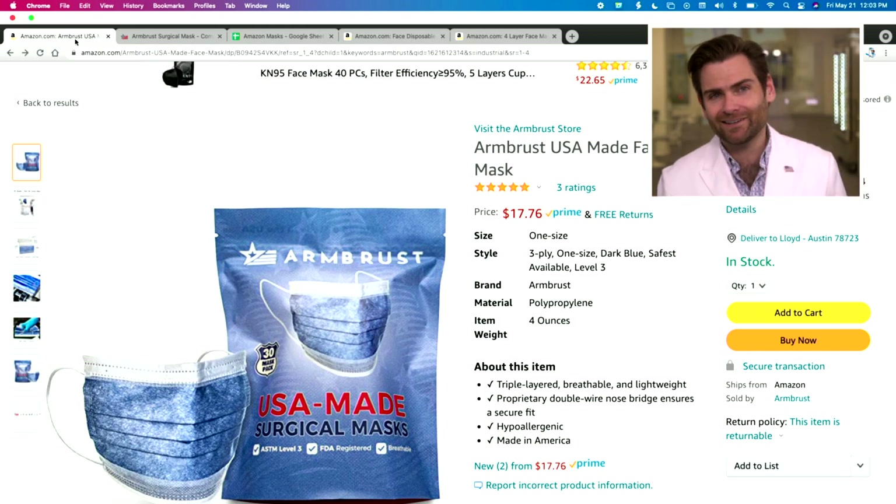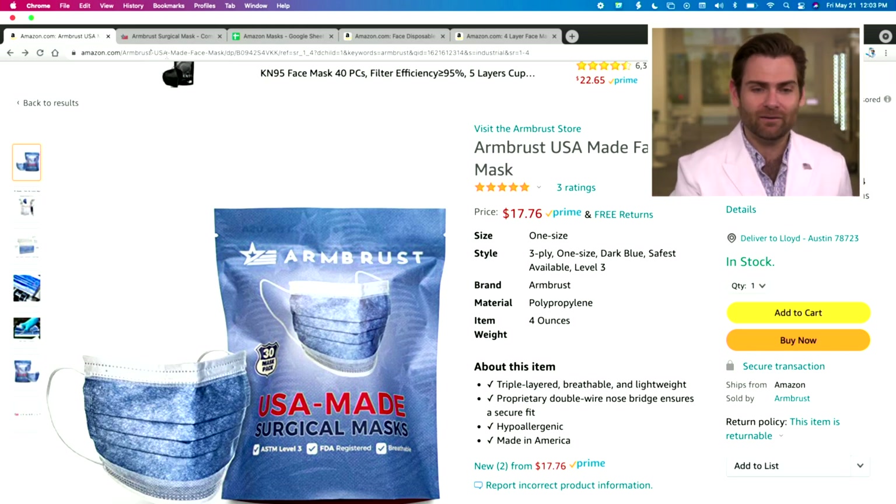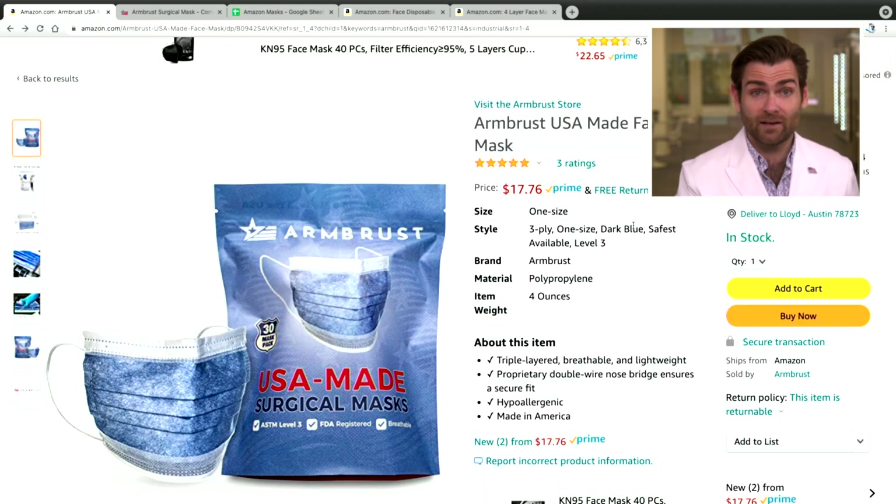We debated about it, but we said, hey, if we're going to be fair here, we might as well put our masks on Amazon. But something you might notice is that the packaging is a little bit different. If you buy our masks today, you're going to get them in a box like this. Nice America box.